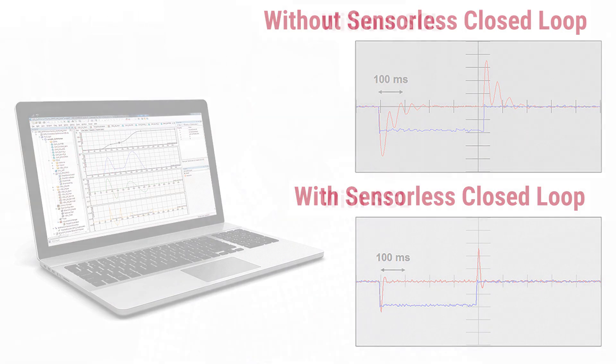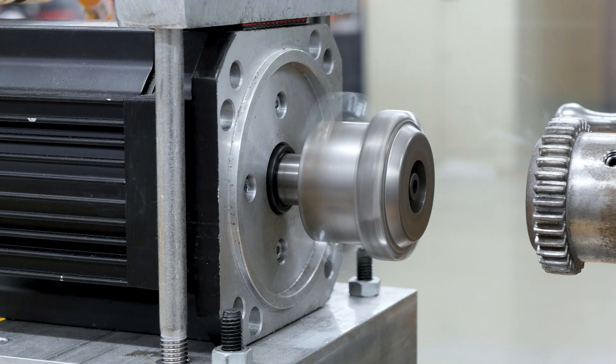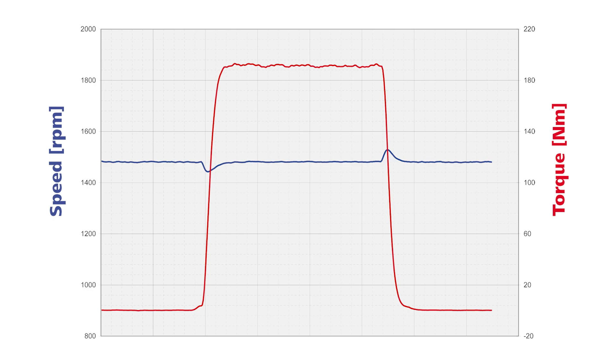torque, and position. Sensorless control offers benefits over open-loop because it's able to respond more dynamically to load. It offers better shaft performance than open-loop because it's able to actually take in feedback from the operation and respond accordingly.